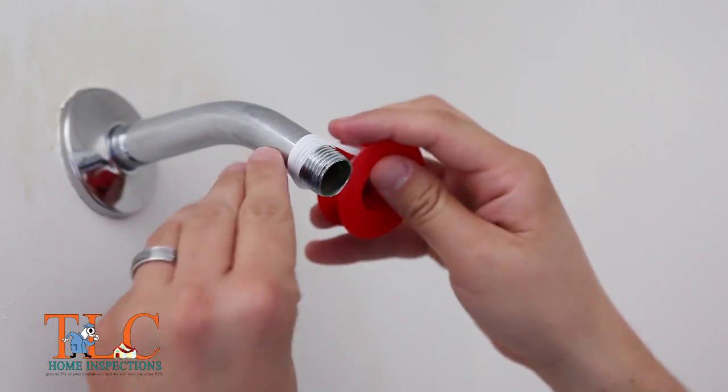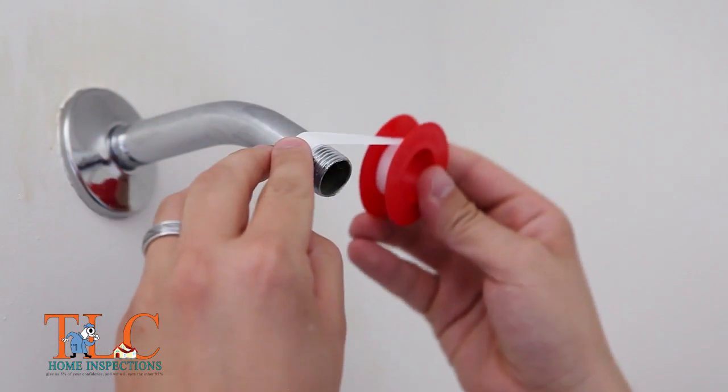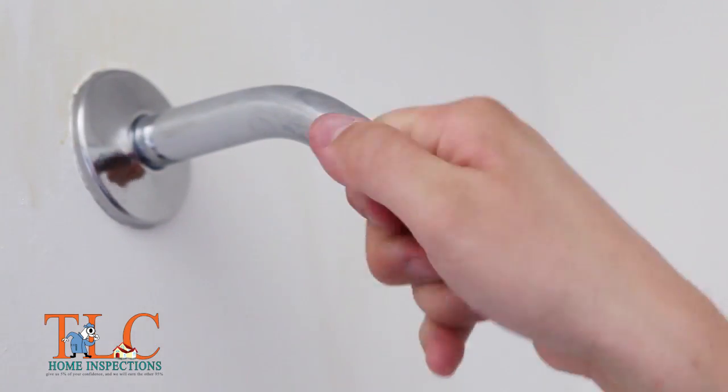Next, wrap the threads with new plumber's tape. Wrap the tape in a clockwise direction four to six times around the threads and then press the tape into the threads.